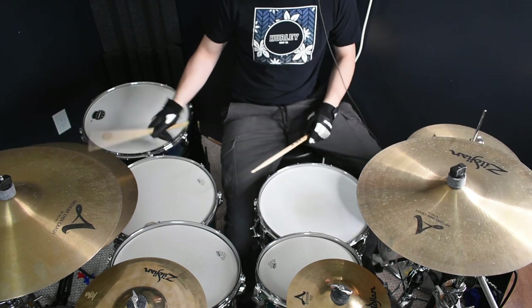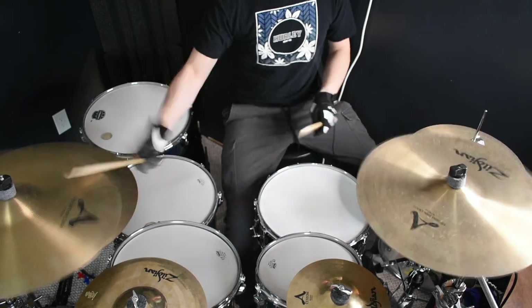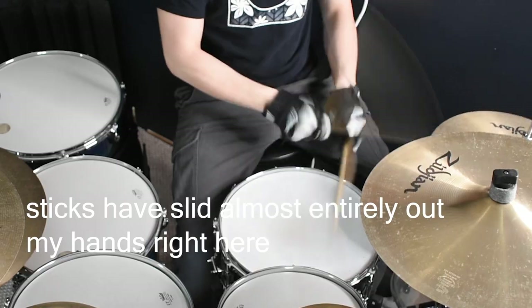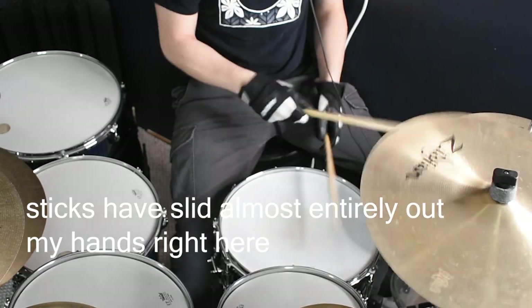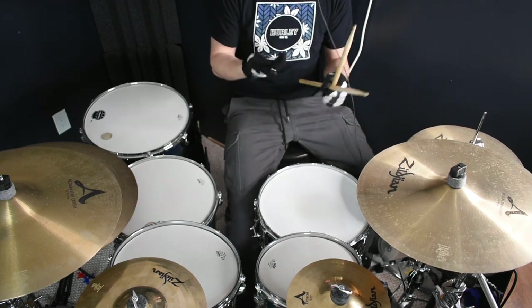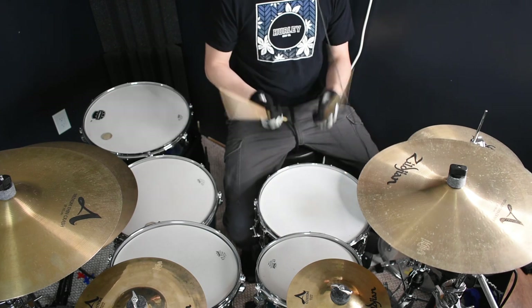These also feel pretty secure on my hand, but the problem is that I have even less grip than with the Zildjian drummer gloves. There were even a few times where the stick would almost completely slide right out of my hands — it was actually giving me even less grip than I would have with just my bare hands. After a while, it actually became kind of frustrating.